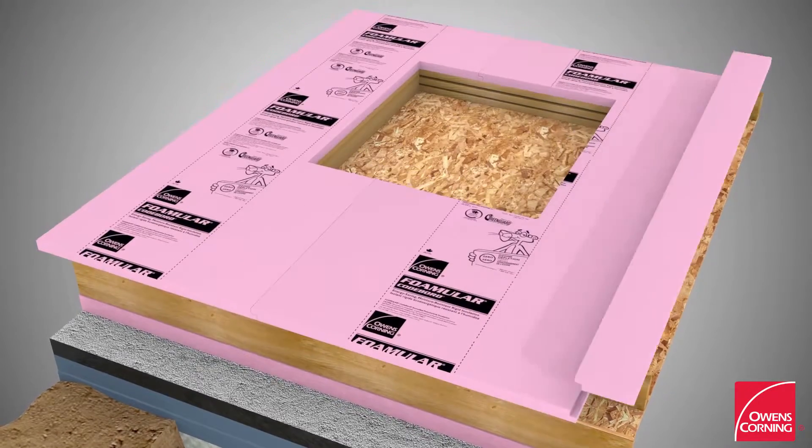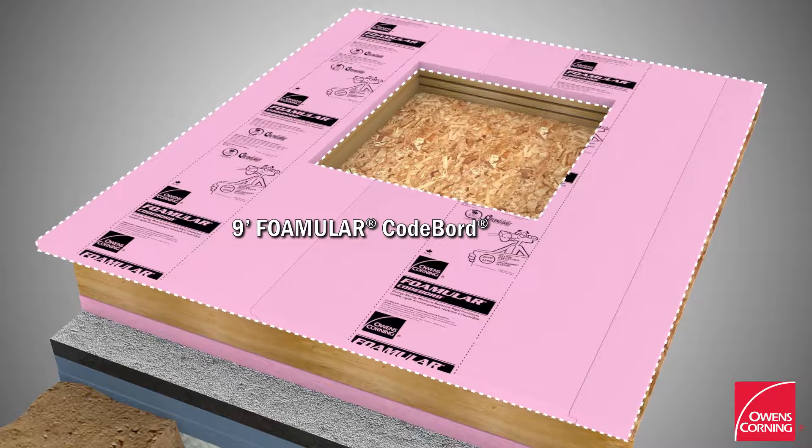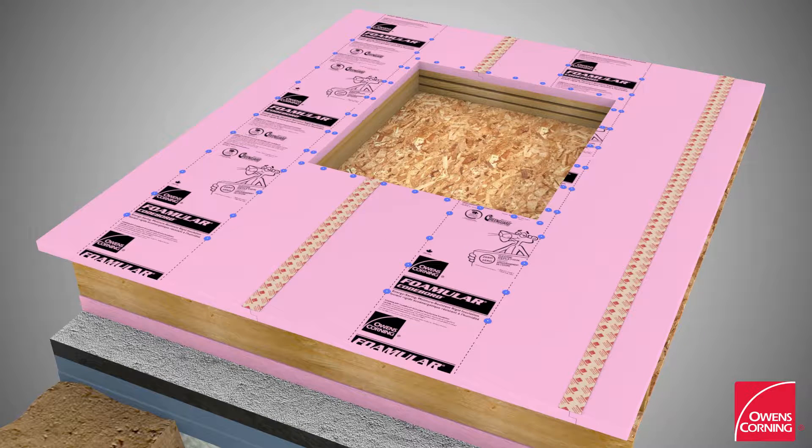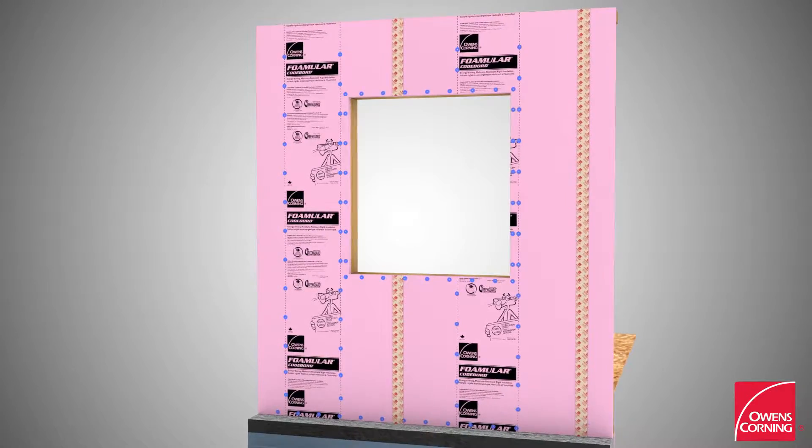Install 4x9-foot FOMULAR foam board insulating sheathing boards vertically over wall framing. Attach to framing using appropriate nails with washers and tape all joints with joint sealer tape. Lift the wall into place and complete nailing along the rim joist.